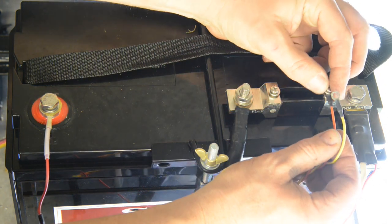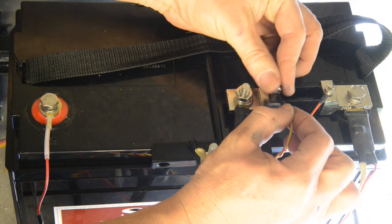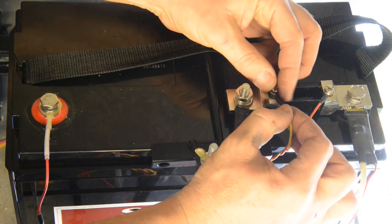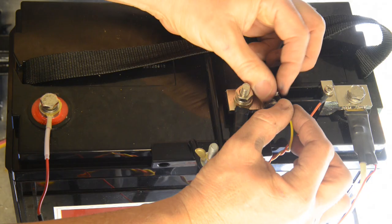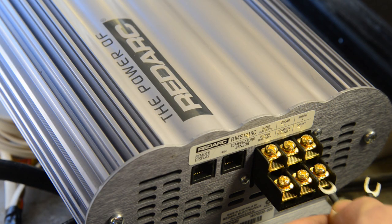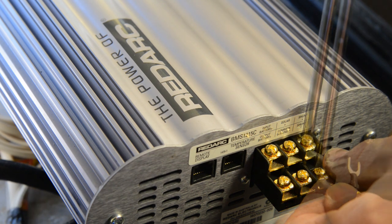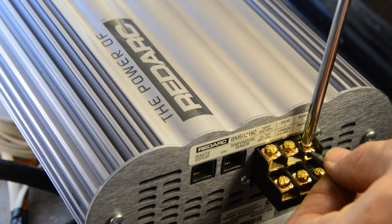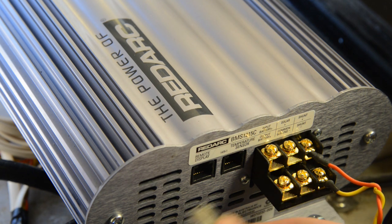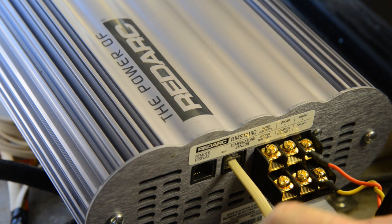You can then connect the orange and yellow twisted pair to the current shunt. The orange wire connects to the battery side of the shunt, and the yellow wire connects to the other side. It's now time to make the connections to the main unit. Connect the yellow wire to the shunt negative terminal and the orange wire to the shunt positive terminal. Then plug in the cables for the remote monitor and the temperature sensor, as shown.